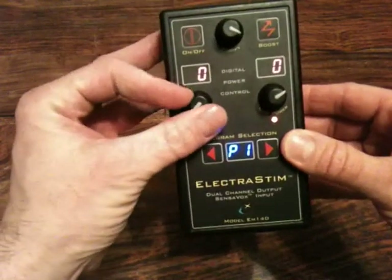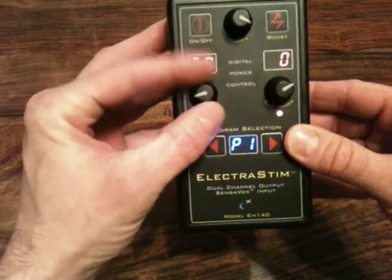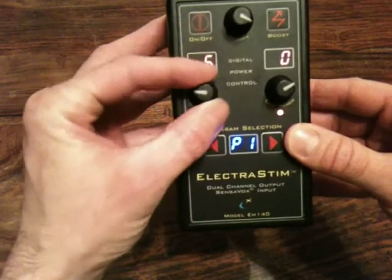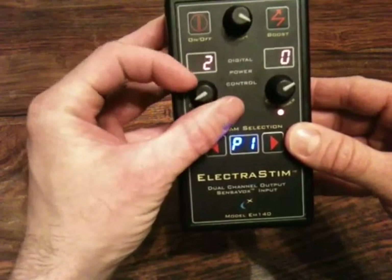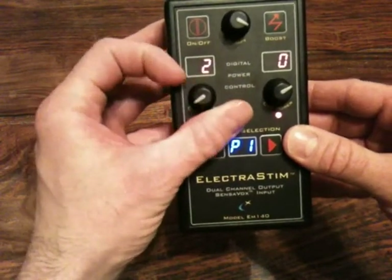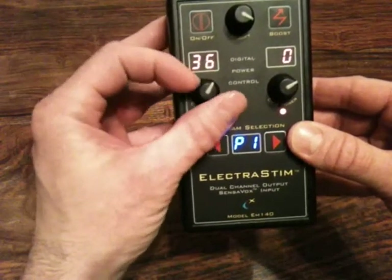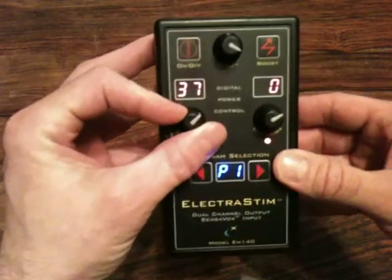To adjust the outputs, very simply just turn the dial. It is not a twitchy little knob at all, like you do get on some units which are just three-quarter turn. This unit has digital encoders which give you a very positive feel to what is happening.